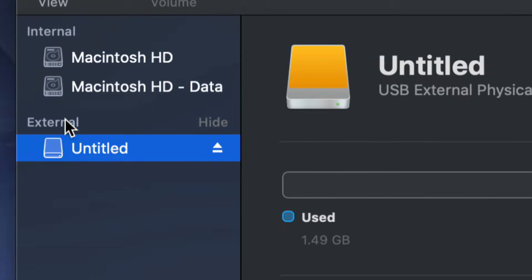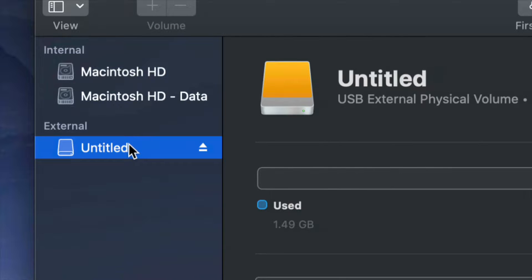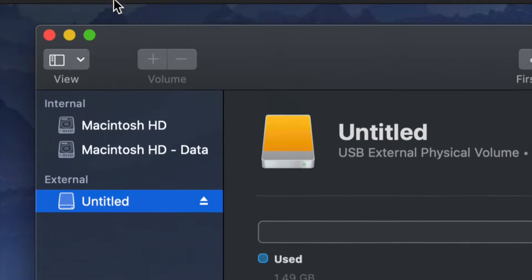Before we get started, it doesn't really matter what brand you guys have — it could be Seagate, WD, it doesn't matter. The programs that usually come built into the external hard drive are not good; they create problems down the road. That's why I always suggest just formatting, which means deleting everything from the external hard drive.